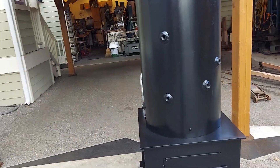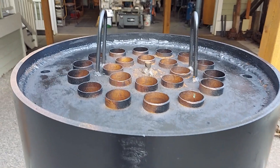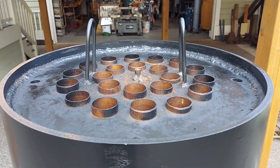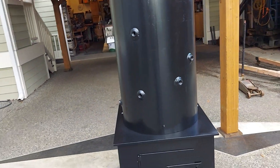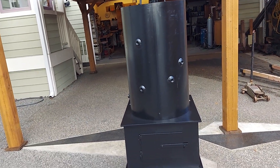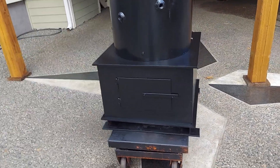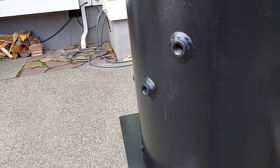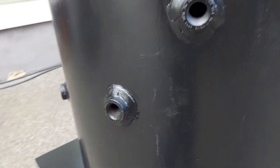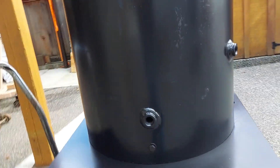This is one of my regular 20-inch boilers. It's got 22 one-and-a-half inch copper tubes rolled in. The height of the boiler is 32 inches on this one, and the firebox is 24 by 24. It has all the fittings for tri-cocks, water sight glass, and fill and drain on this side.